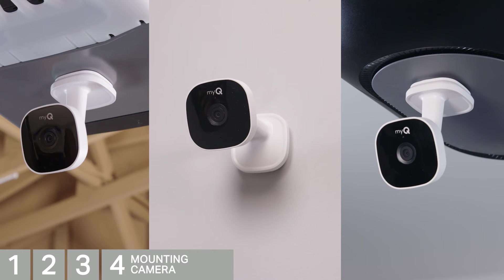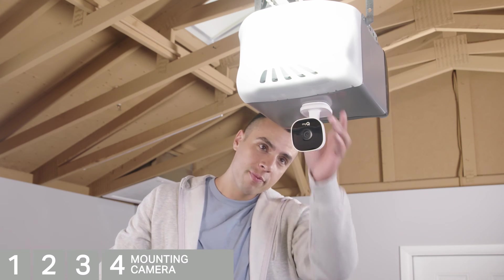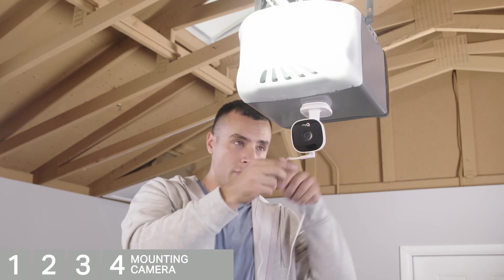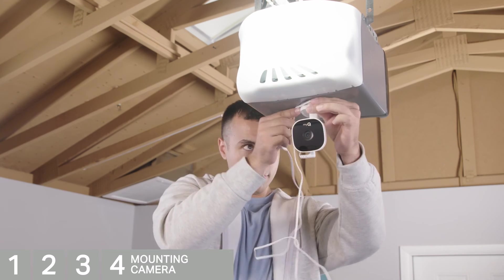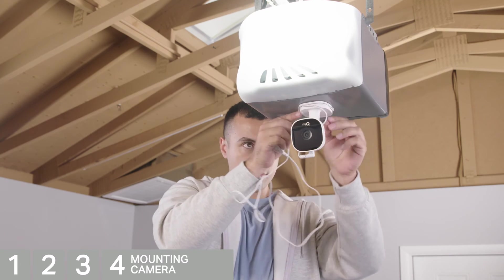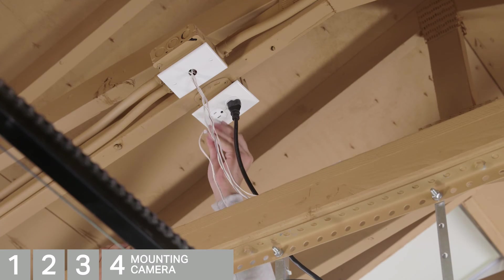For plastic or wall mounting, you will attach the metal disc to the desired location using the hardware provided. To attach to a metal garage door opener or surface, place the camera in the desired location. Plug in the power adapter and wrap any excess cord. Avoid placing the camera near metal obstructions, then plug the power adapter in to power up the camera.